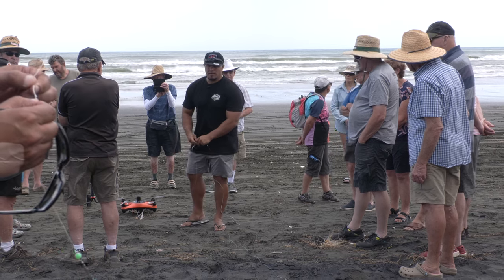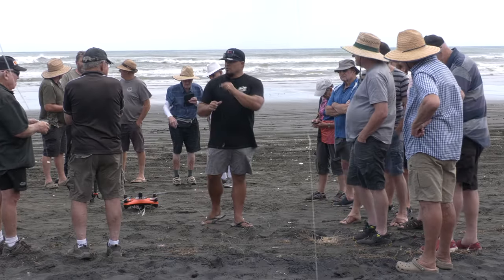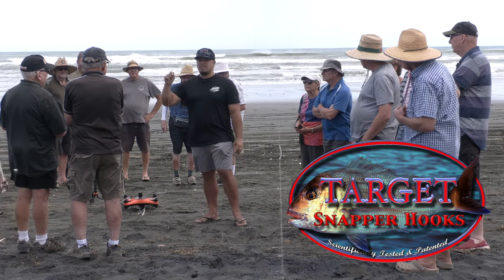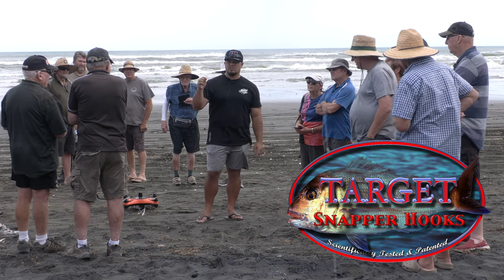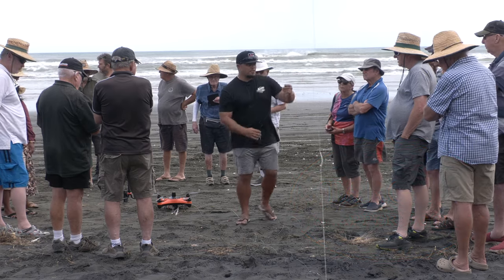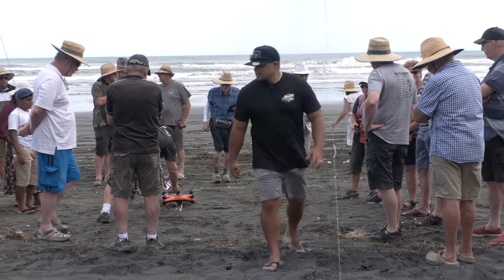Have a look at our hooks — there's a wire appendage on the end. This is the target snapper hook setup. That wire appendage is what has meant we're not catching undersized snapper. It's made a very significant difference in reducing undersized fish and gut-hooking. If you catch your limit and need to let some go, these hooks help with that and they catch a lot more fish.